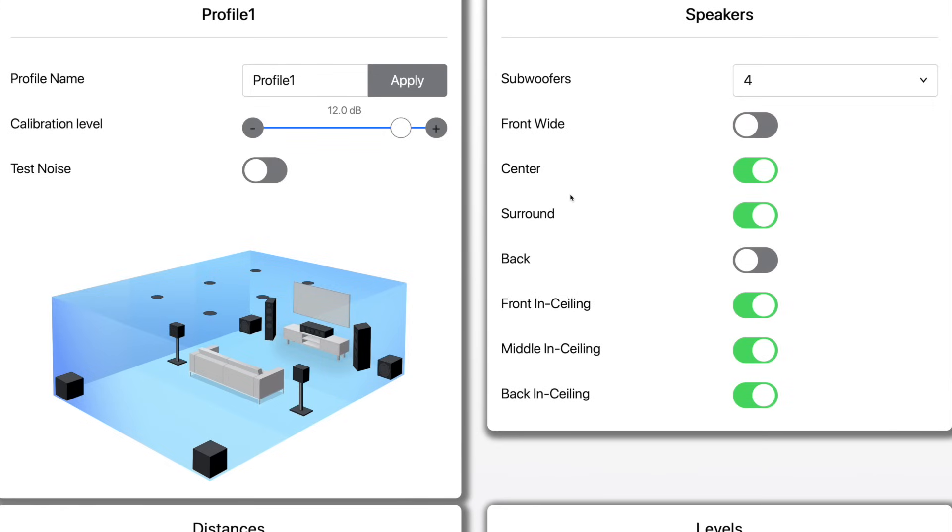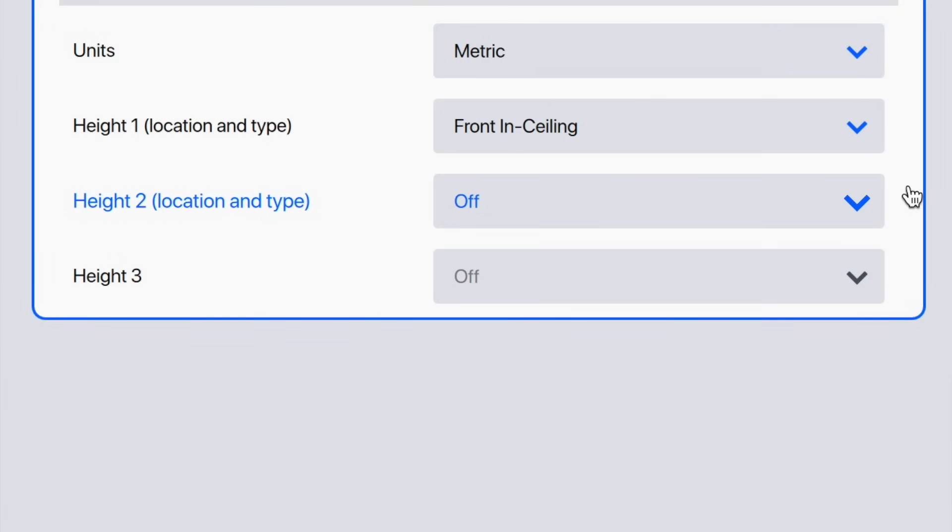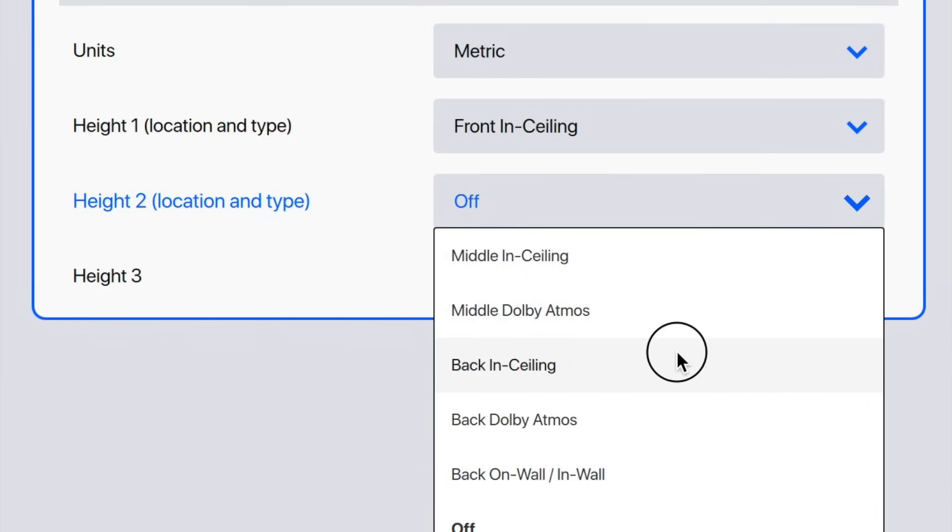You also need to configure the bed layer channels, height, and subwoofers sequentially. The best example is the height channels. While you may have front and rear heights, those would be configured as height one and height two. The rear heights — even though you'd think they are height three from an Atmos diagram for a 7.1.6 — are only the second pair in that setup because they're the active speakers.